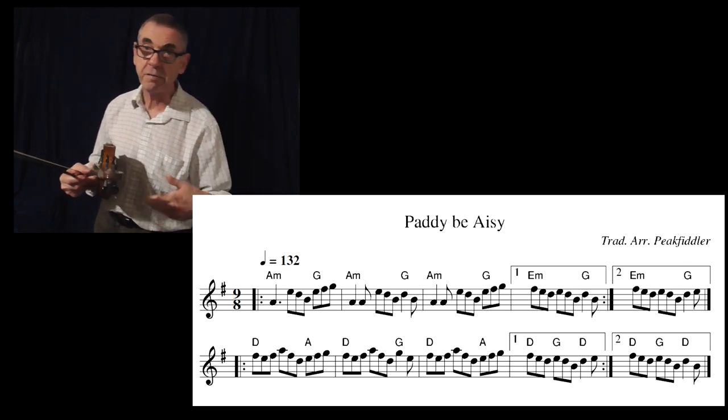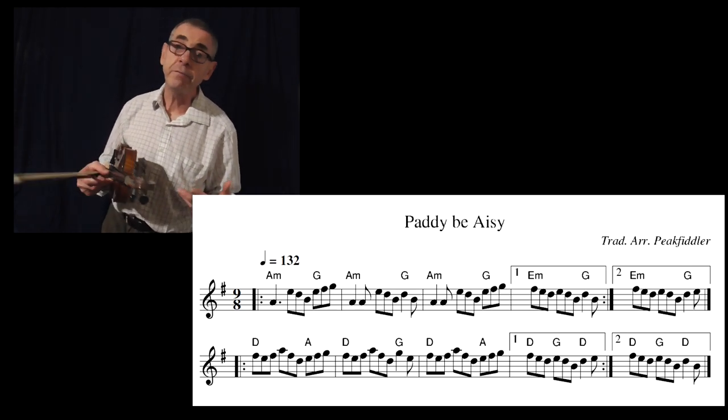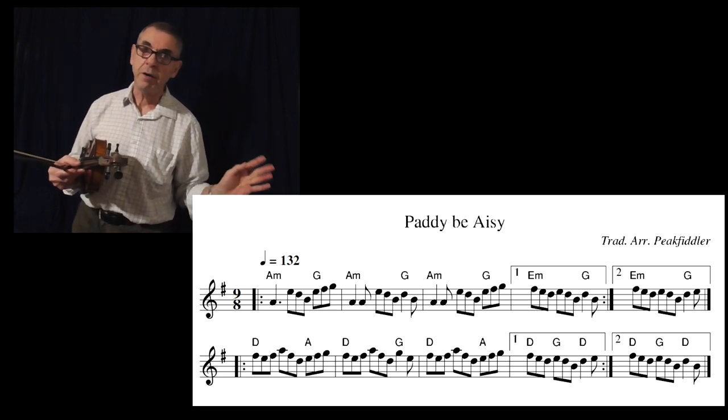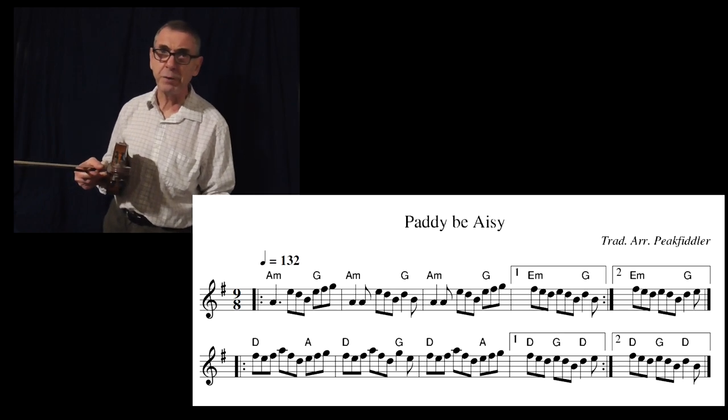That's the tune more or less played at quite a quick pace really. It can go even quicker, strangely enough. But that's what I would call a general sort of session kind of speed.